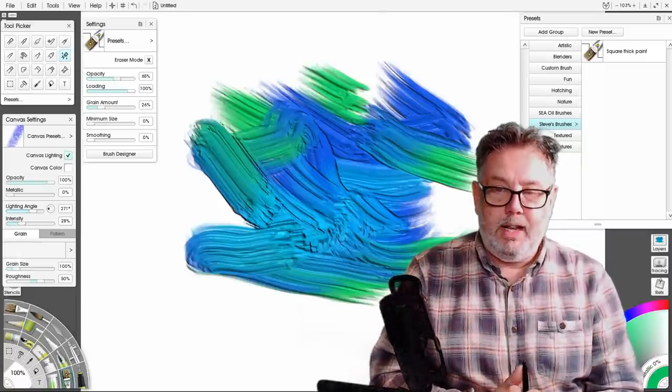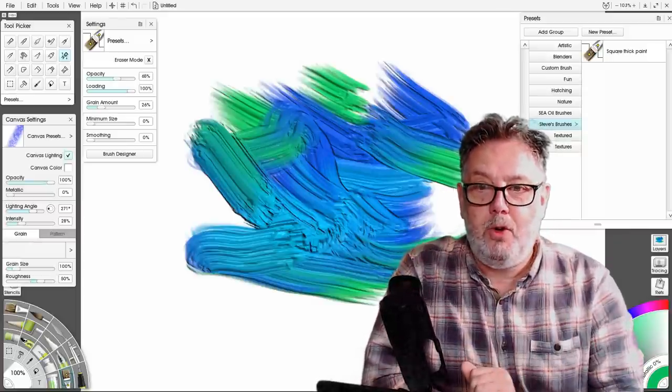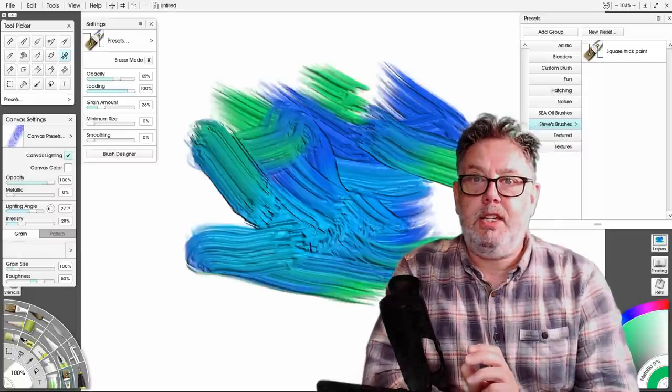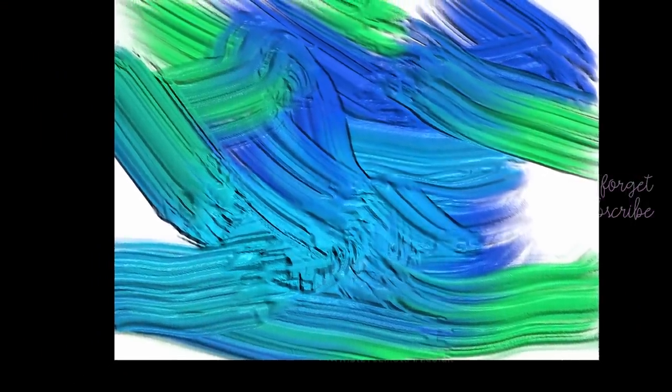So that is it — that is my tutorial on how to create a custom thick paint brush. I hope you've enjoyed this video. A big thumbs up is much appreciated, and if you're new to the channel please consider subscribing because I've got lots of videos like this. Hopefully I'll see you all in the next one. Bye.